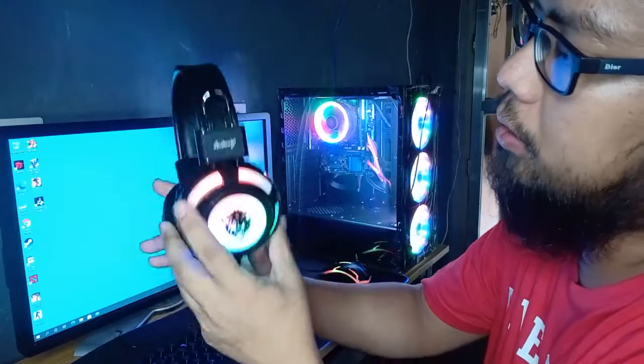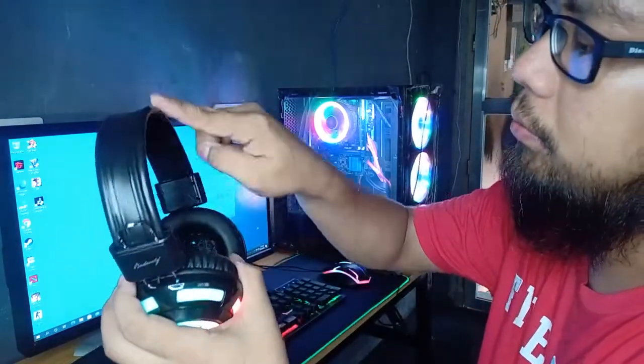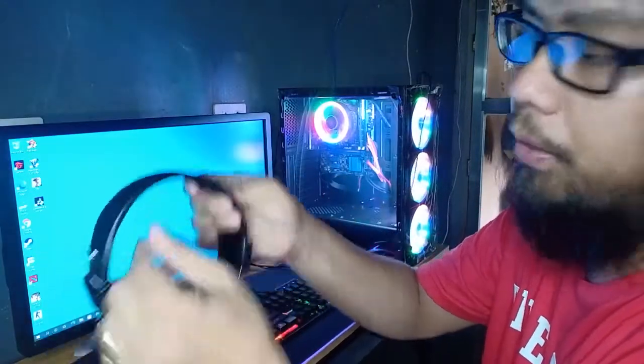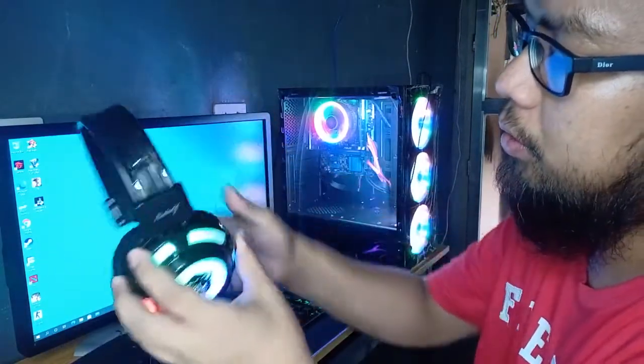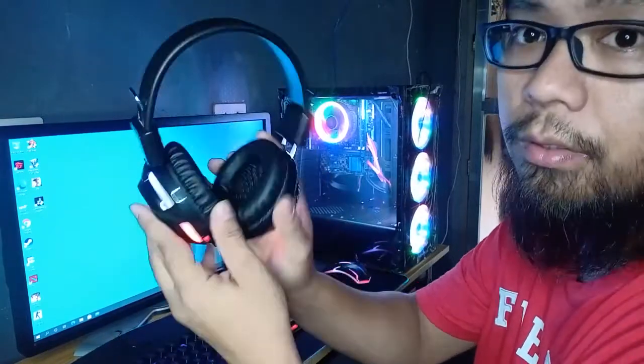This headset is also durable because I've dropped it before and it's still fine. There's metal inside. You can also replace the headband. So overall it's good.